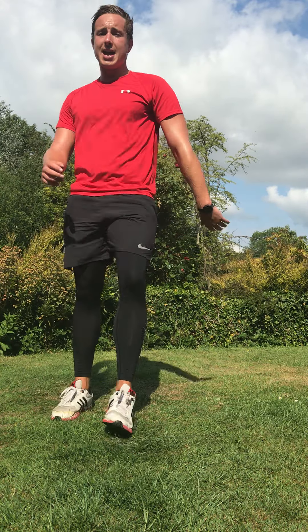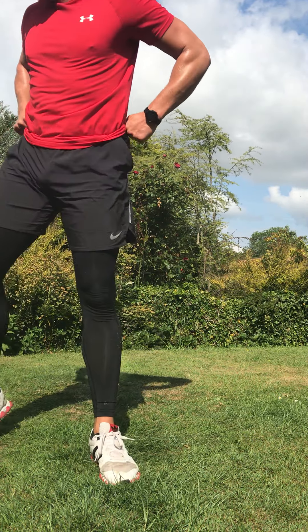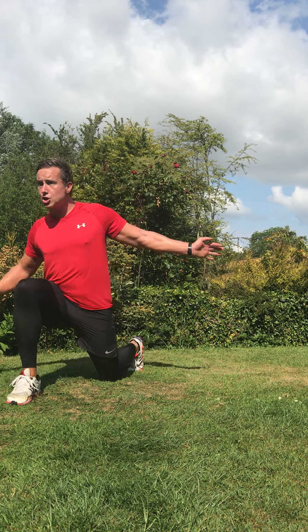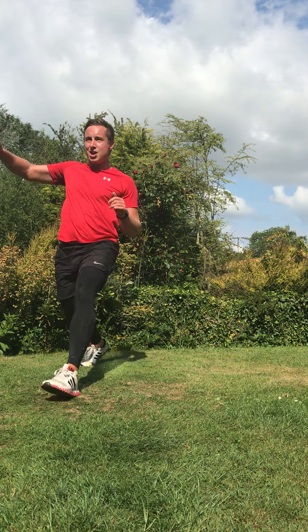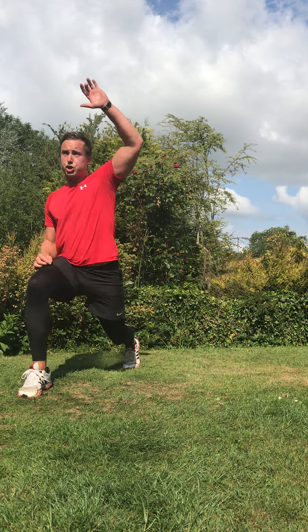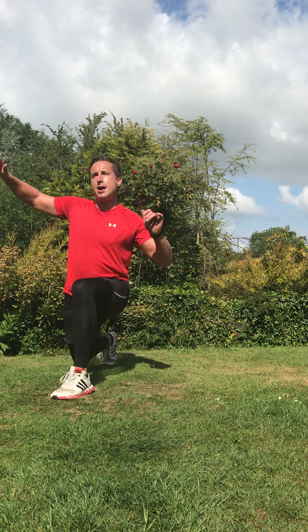We're on round three, back to exercise one — lunge and reach. Stay with me right to the end. In three, two, one — lunge, reach across. That knee almost touches the ground. Come on, I want to see that depth. Every rep makes you stronger — add that reach across. Stand tall, stand proud. In three, two, recover.